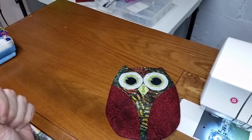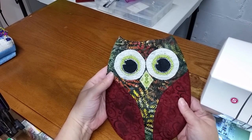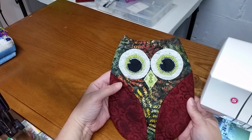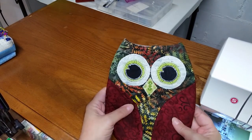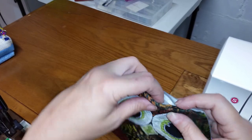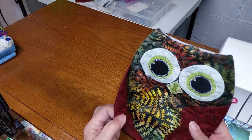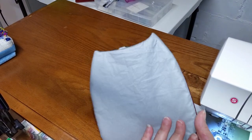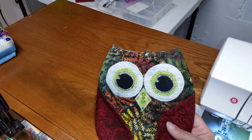Hi guys, this is Heather with Whippoorwill Woodland Creations and I'm going to show you how to make a pot holder today. I've got my pattern all ready to go. I've got two layers of batting — one is a cotton batting and one is called an Insulbright. I've got a fusible web on the three pieces of the eyes and on the beak, and two sets of wings. You'll cut one front, one back, four wings because we're going to have two pieces for each wing, then two sets of eyes and one beak.